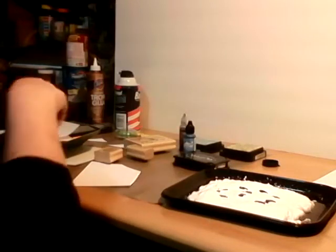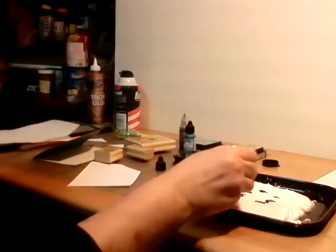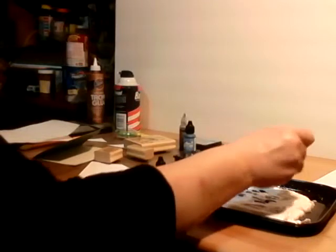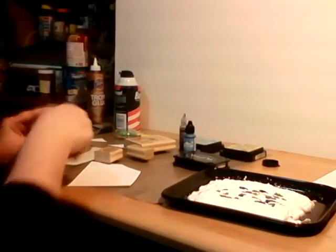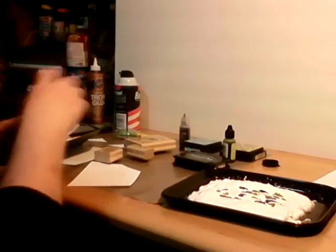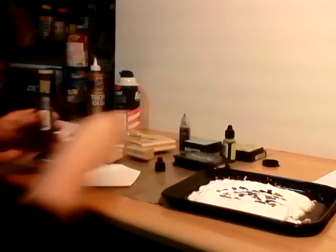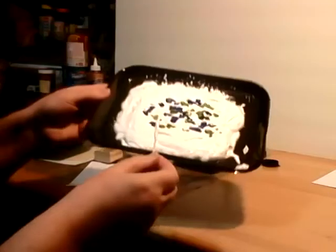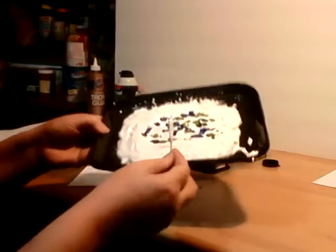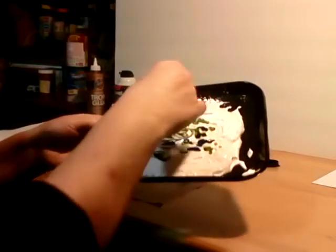I'm going to take some Citrus green and dot that on, then put a little bit more blue. Some of you are probably getting the idea of what I'm going to be doing. So I put that on the tray like this — it looks all speckled, like shaving cream with chicken pox.